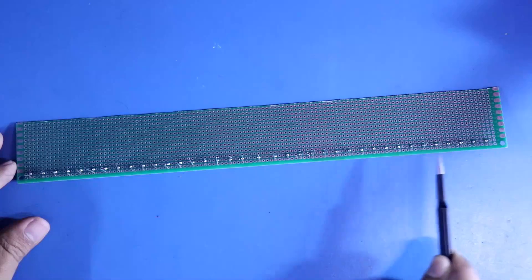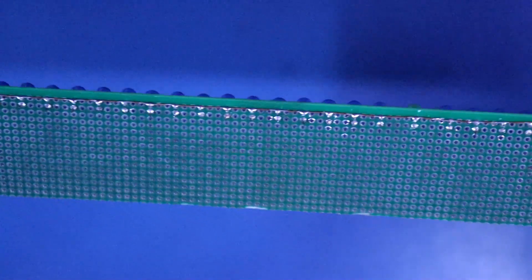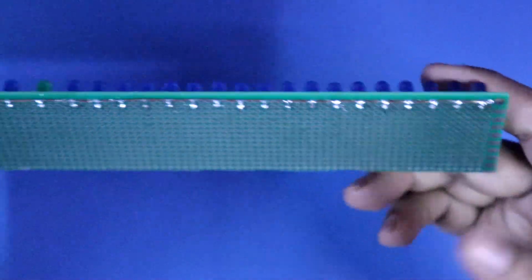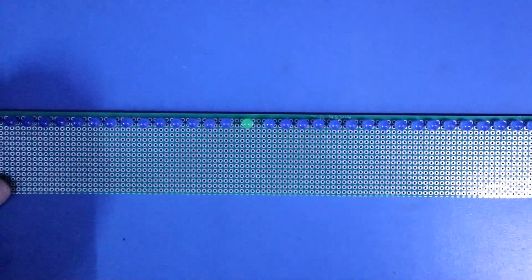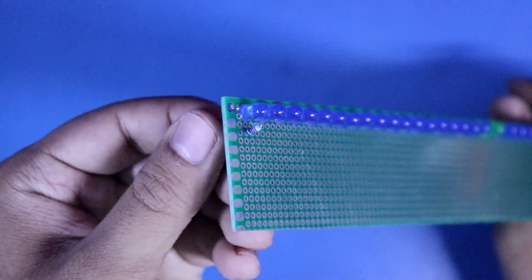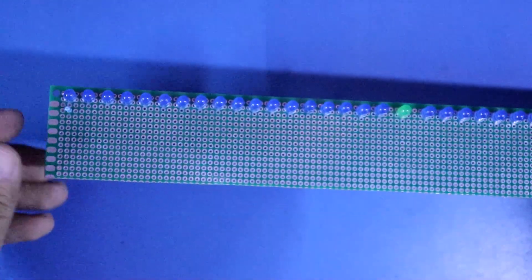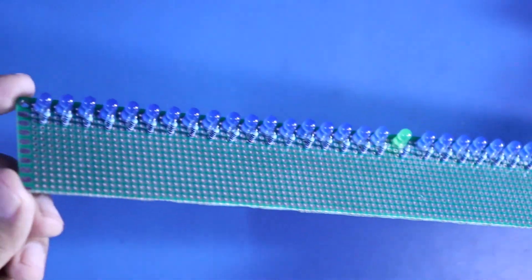Now connect all the negative pins of the LEDs on the outer side. Now we have to put a 220 ohm resistor with each LED, and I will do this with all 37 LEDs. The 220 ohm resistors are all connected.